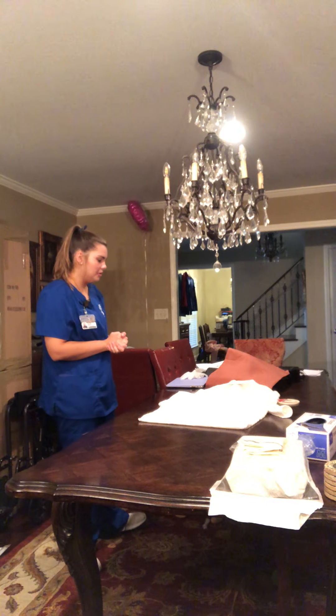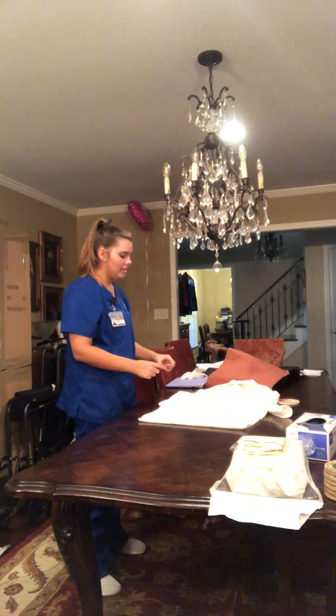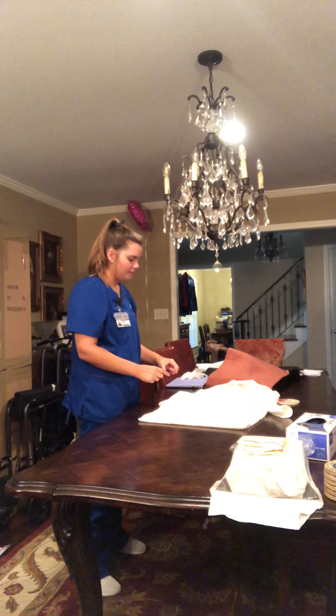Hello, Ms. LMA. My name is Hope Gribble, and I'm going to be your student nurse today. Hand hygiene. If you don't mind stating your name and date of birth. Okay, thank you.